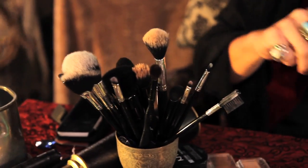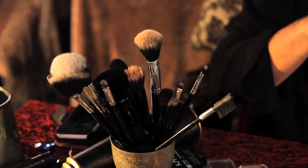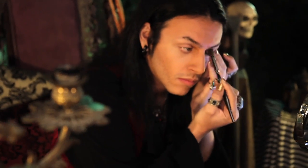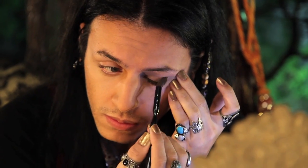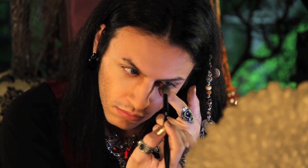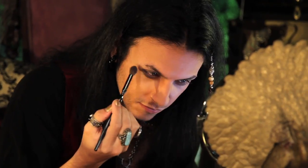Taking my favorite fluffy blending brush and NYX's shadow in Cold Brown, I'm going to use that as a base for my shadows. I'm going to apply that on my lid in a windshield wiping motion for a wash of color, and underneath as well to make it look like you haven't slept in weeks — because you've been searching for mermaids all night.